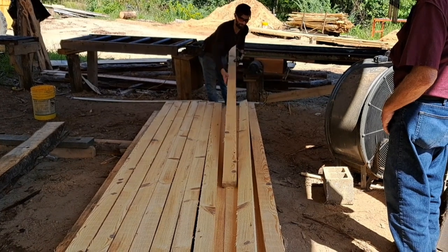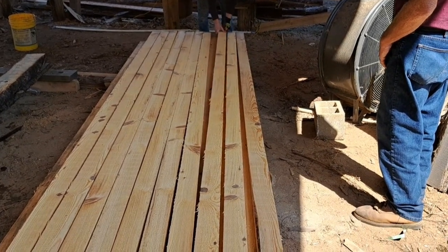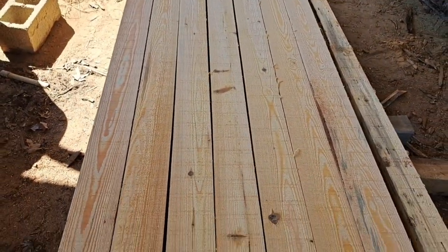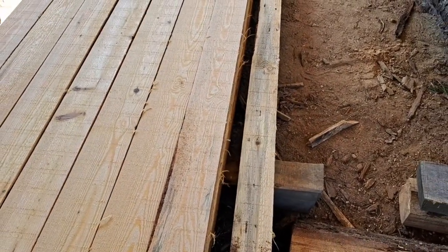That is doubling the production — sawing two at a time. They look good too. Pine is just about as pretty as anything, I think. This is some 2x6s; they are pretty. Look at these right here — got a few wormholes in them.